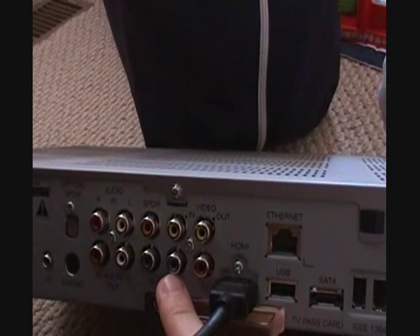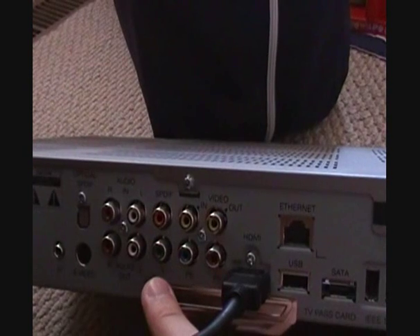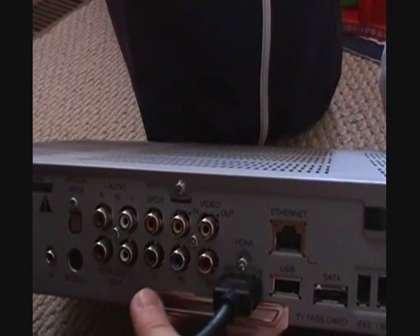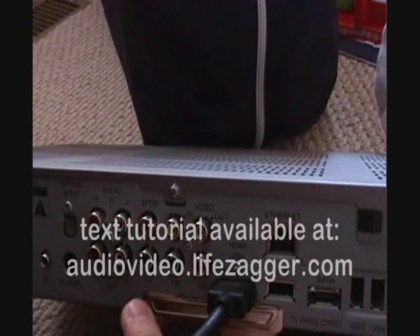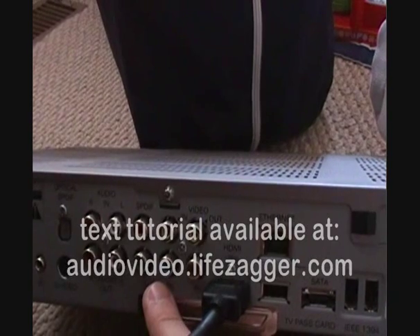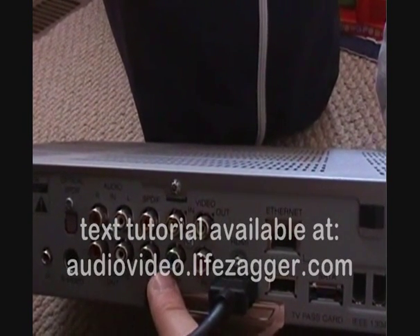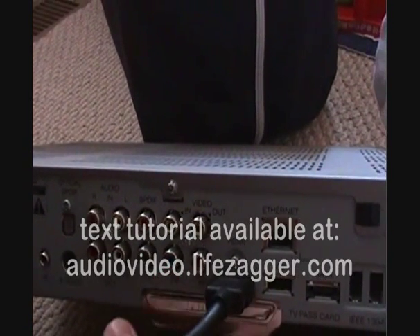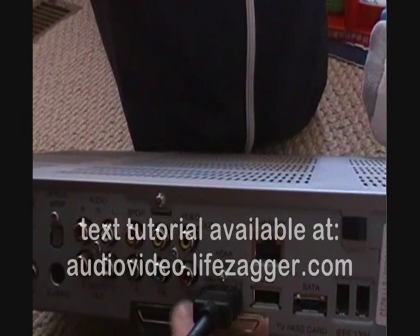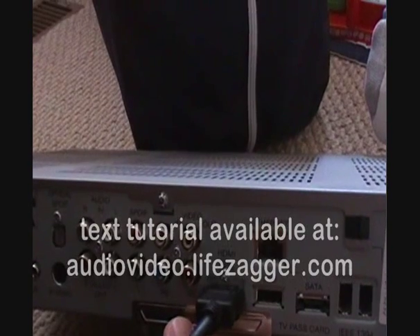A close second would be component — arguably component could be better quality depending on the type of system, so it's worth trying both. The cables are very inexpensive. You don't want to buy them in a store where they'll charge you 40 or 50 dollars at Best Buy. At a Walmart or on Newegg you can get them for usually 10 dollars or less for the bargain ones, and they'll be decent connections for about 98% of the population.